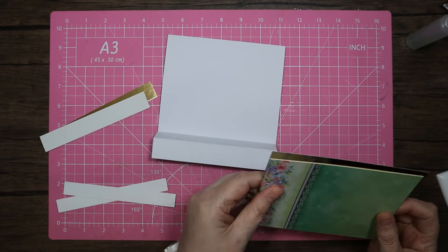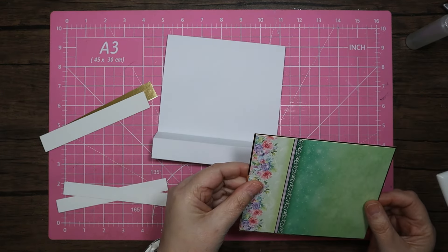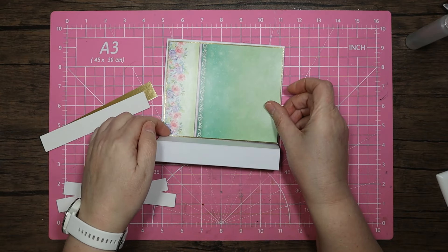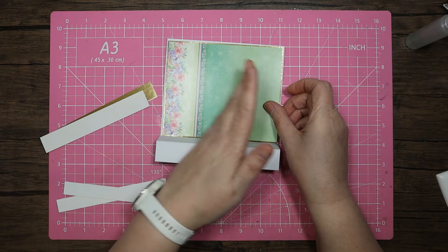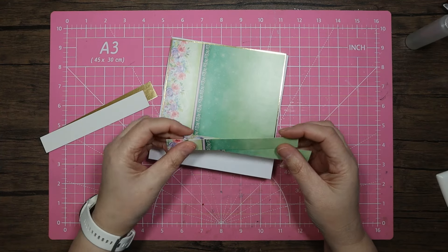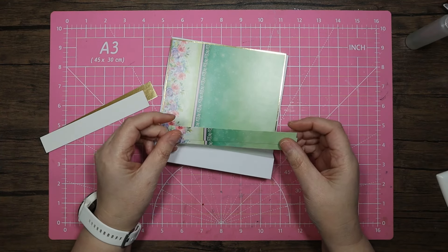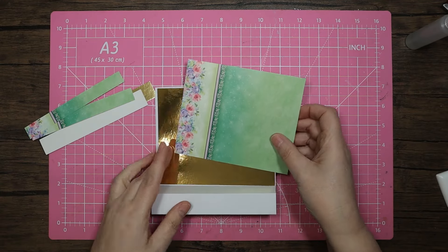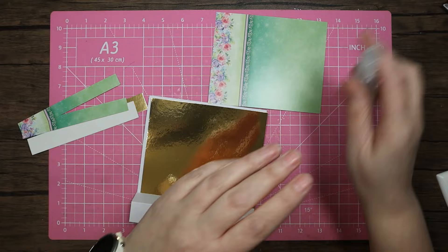That's why the printed piece is four and three quarters by five and three quarters, and these border pieces are three quarters of an inch by five and three quarters. I hope I haven't confused you too much!